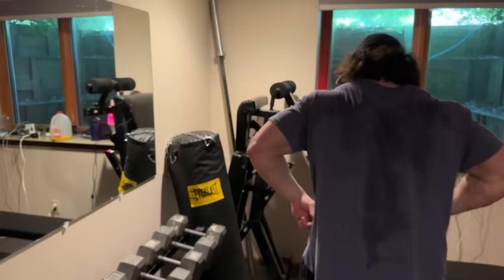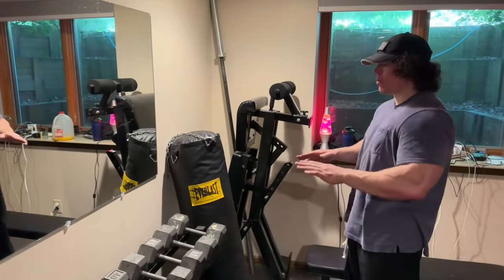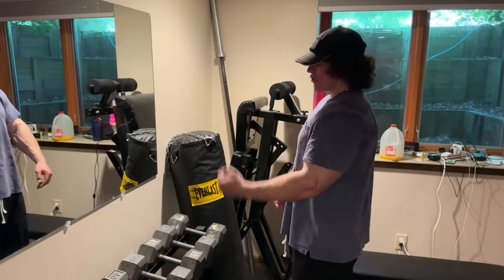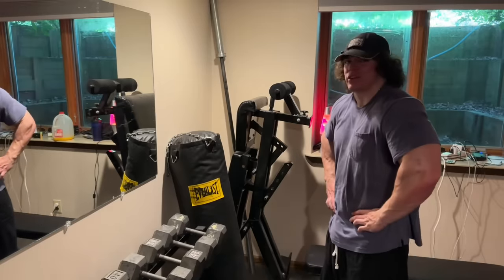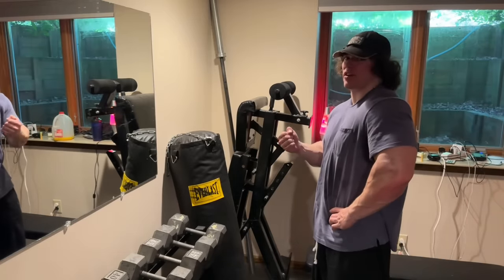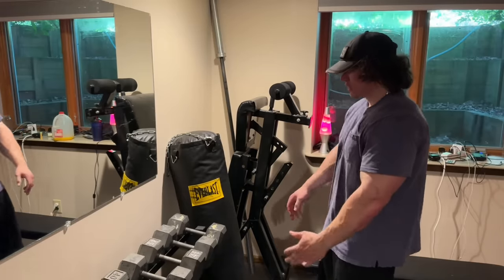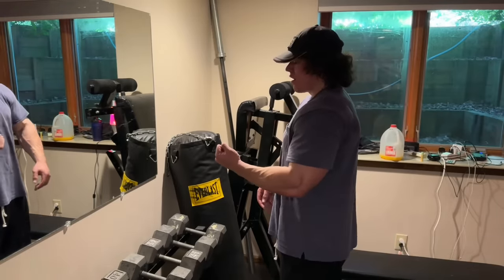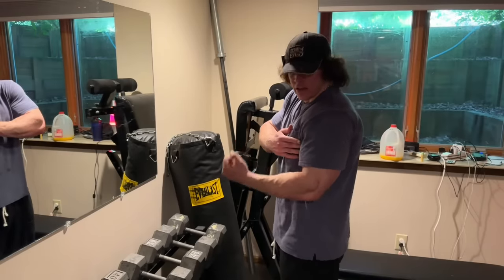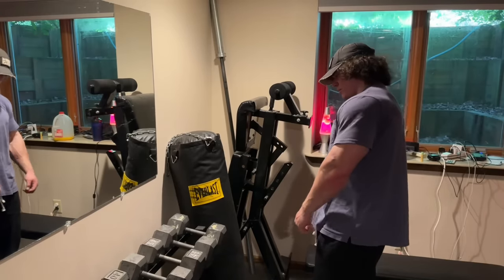Let's try a variation: a set of the 50s, but instead of straight normal reps I'll go halfway up, pause for a moment, then finish the rep. It's a kind of rest-pause style — just a little variation. If you can't feel your biceps firing at all, doing something like this helps: you curl halfway up and the only thing that's going to move the weight the rest of the way is contracting the bicep more. Good for building that mind-muscle connection.